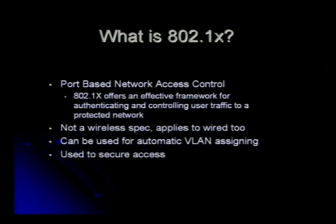Port-based network access. Basically 802.1X is a way of securing network access and doing authentication over ports. It's not a wireless spec. A lot of people confuse 802.1X as being next-generation wireless — it's not. It's an IEEE spec that was created for wired Ethernet. It could be used for automatic VLAN assignments, and it could also be used to secure access, especially on wireless LANs.